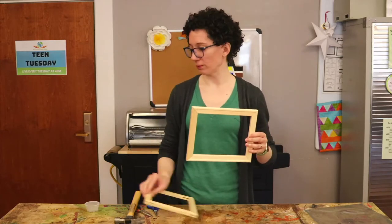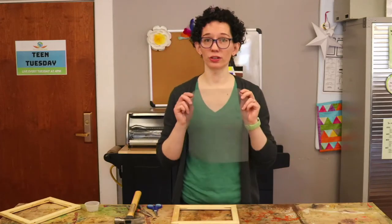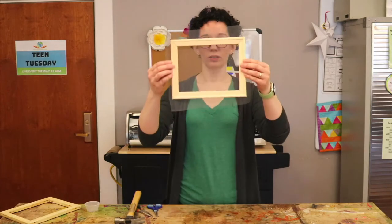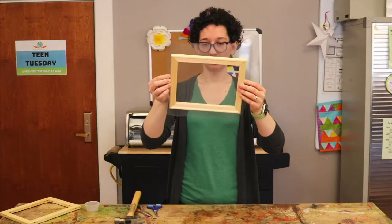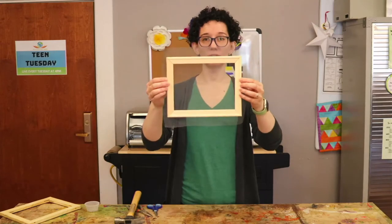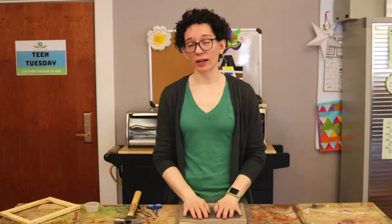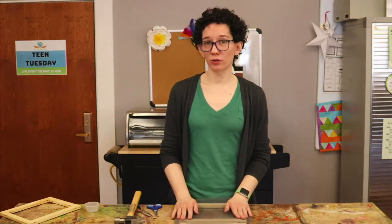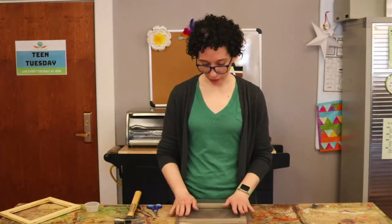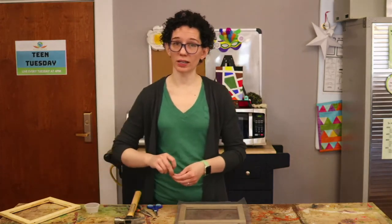On one of the frames we are going to attach the screen to the flat side. Your screen you may have to cut down to size. I would suggest centering it over the frame first, nailing it down and then trimming the edges. Go ahead and do that now.